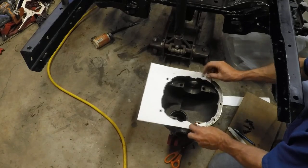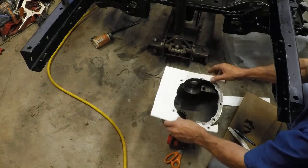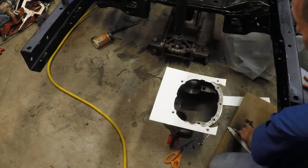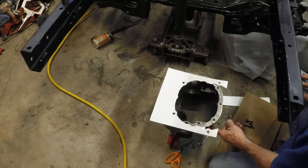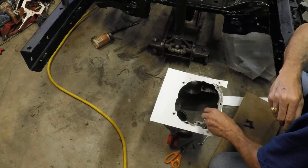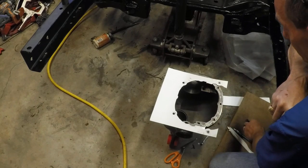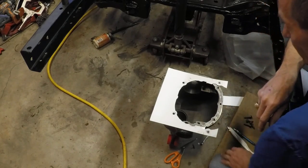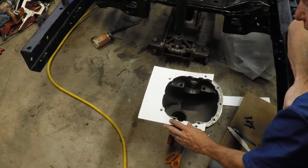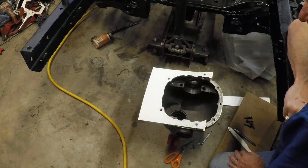That looks pretty sweet. The back gussets will come to this far, and the front gusset will come as far as this — not necessarily even that far. We'll have to get shorter bolts to put in here — these are blind holes with no outlet and they're designed to hold on a larger back panel. So I'll probably get some smaller bolts so we don't bottom out in the chunk. Let's keep moving and create some gussets and get those things going.